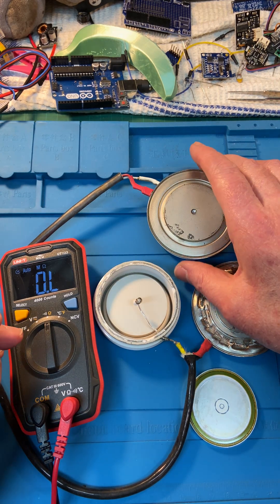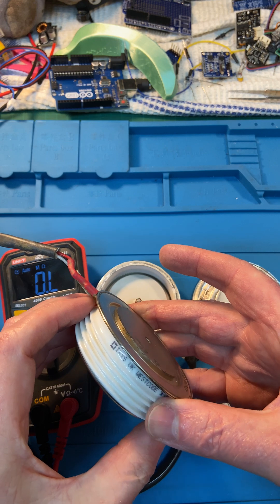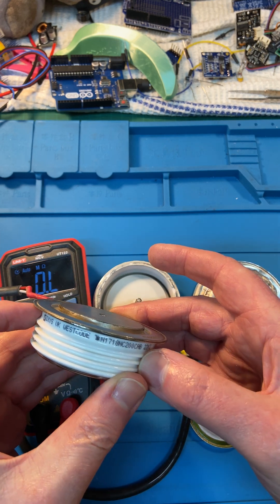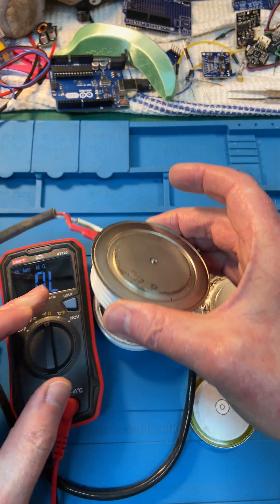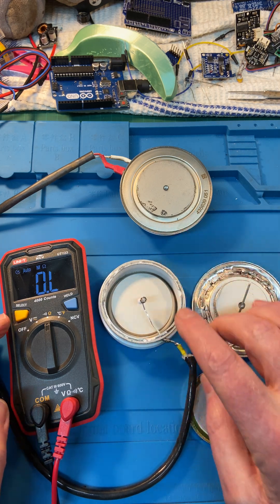What I've got here is the thyristor — a hockey puck thyristor. This is an OS code XS, rated at 1700 amps at 2.2 kV. I've got one which I've opened up.